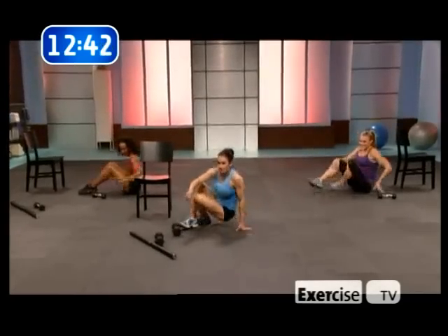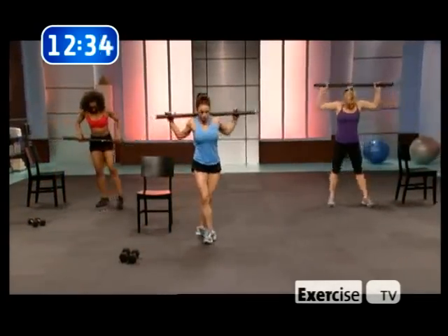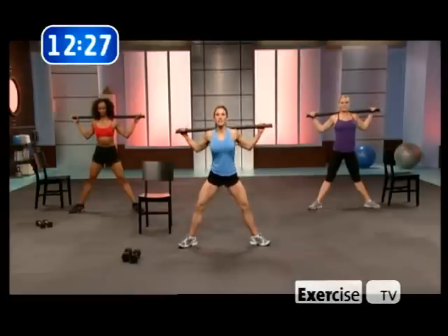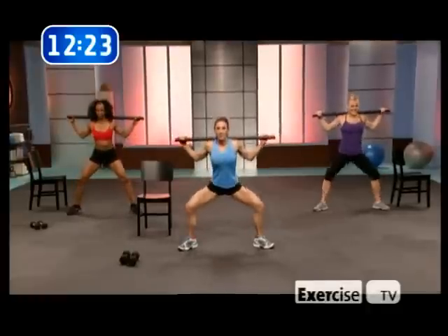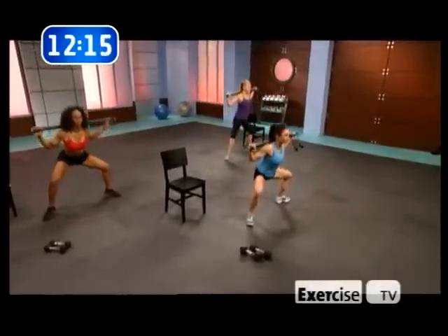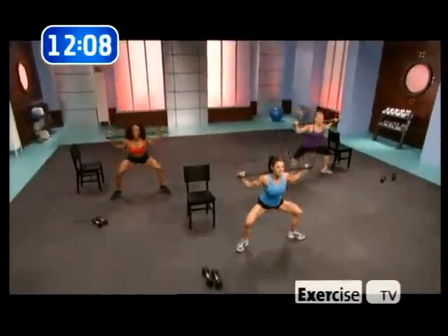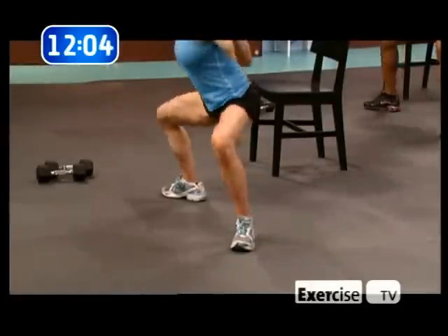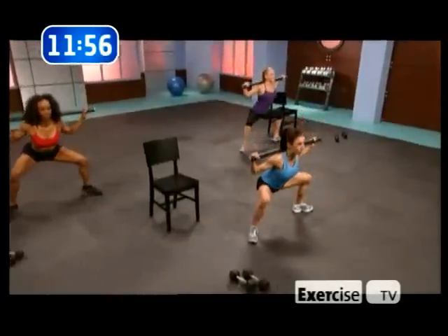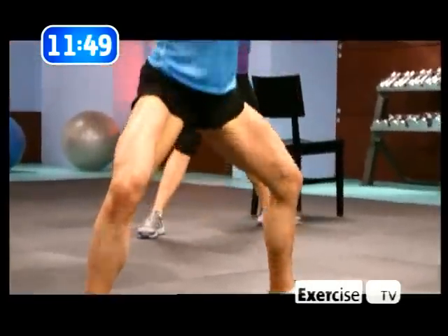Stand up again. Take those weights and grab the barbell on your shoulders. Plie squats — toes out, chest out, sink down. Yes, this is an inside thigh buster. Make sure all the jiggle in the inside thigh area will be gone by the time we're done with this workout. Squeeze the glutes at the top, feel the stretch, embrace the stretch in the inside thigh. Spread your legs, chest out, sink down. Ass to the grass — squeeze at the top. Not bouncing, ass to the ground.